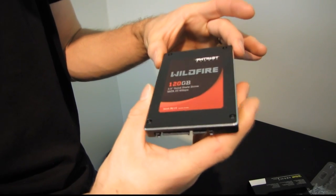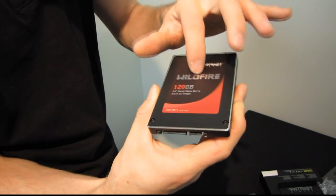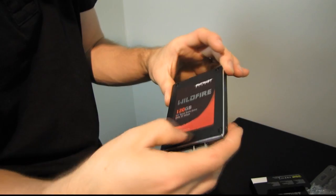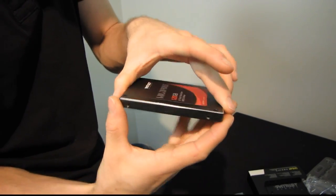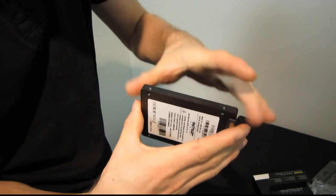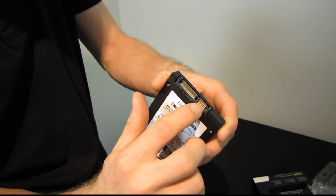Let's have a quick close-up look at the Wildfire. It's got a great matte black finish on the top which is going to look really sharp in your case. There's a nice Patriot sticker — black and shiny silver, those are more expensive. You've got some red on there as well. There's a chromed shiny edge going all the way around the drive. On the sides you have standard mounting holes, and on the back you have your SATA power and SATA 3 6 Gb/s data interface.